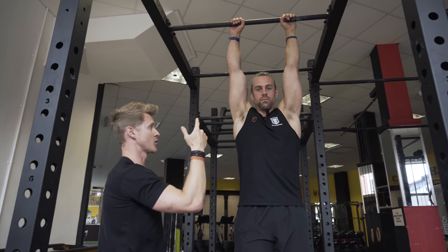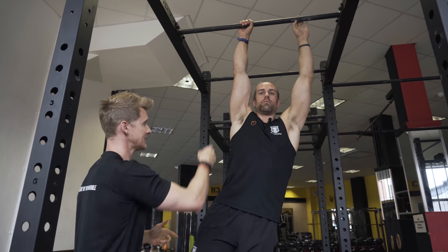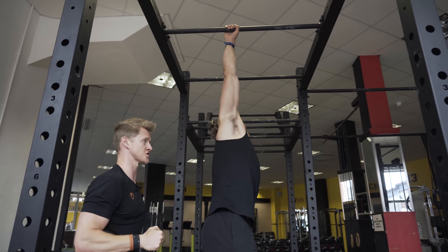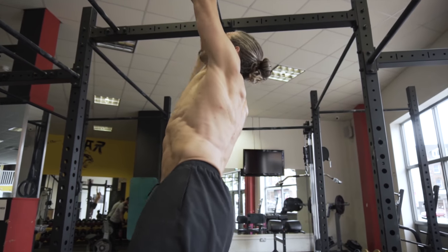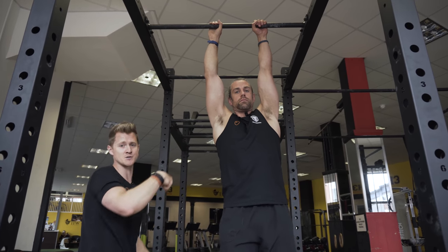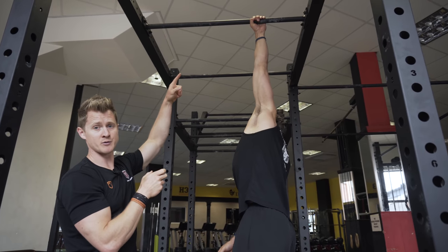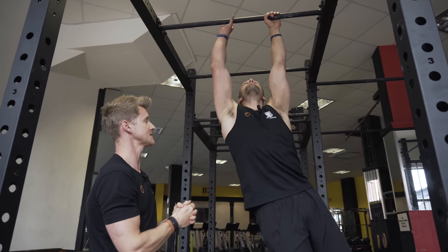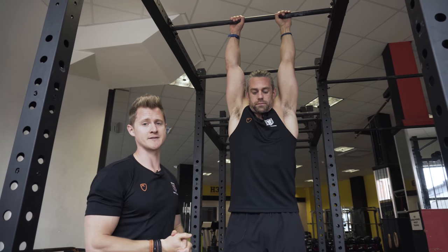Jacko is now going to go single-arm and drop into a dead hang to show you what that looks like. He transfers into the active position, then lets the tension go — you see the ear slumps down towards his shoulder and the body naturally unwinds. The job now is: can he crank that shoulder back down, wind himself back up facing forwards, and pull the shoulder blade back into a stable active shape? The whole time we're also training grip strength, which does really good work for the rotator cuff and shoulder stability.